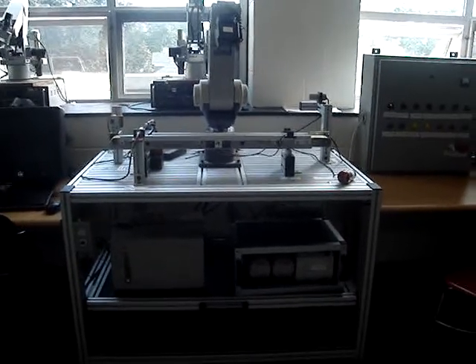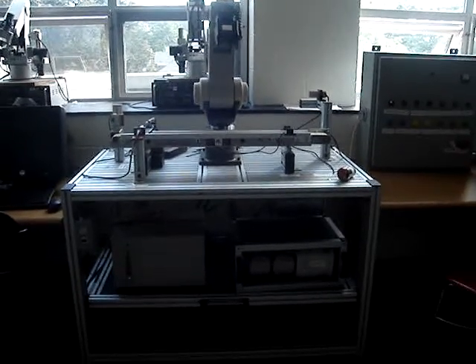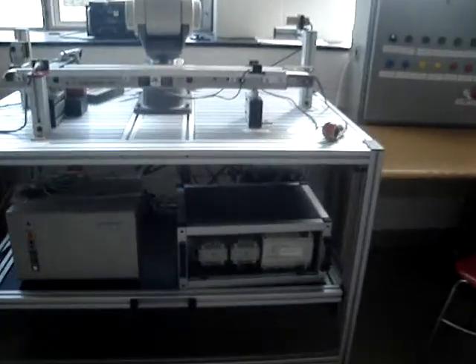This is a robotic arm operated by a Mitsubishi PLC. Here is the Mitsubishi PLC, as you can see. And this is the driver for the robotic arm.